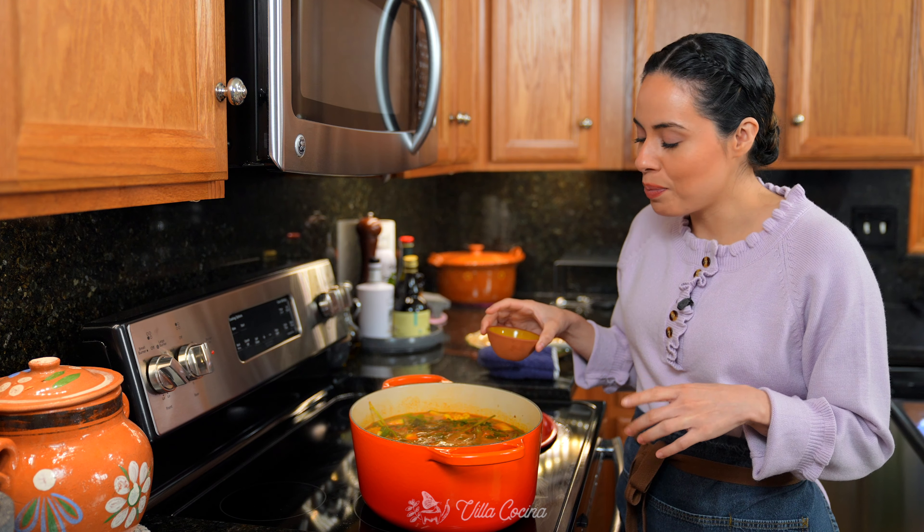Turn off the heat and let's serve this up. Top it with some chopped red or white onion, chopped cilantro, and for a kick of heat you can add chopped serrano or jalapeño. Finish with a squeeze of lime juice to open up those flavors. You can find the full printable recipe on our website VillaCocina.com — it is accessible for your convenience.